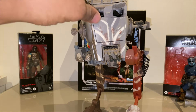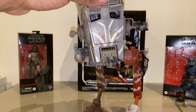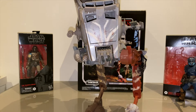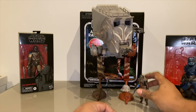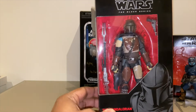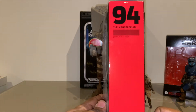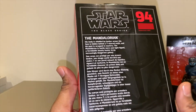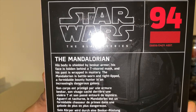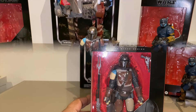I would say this is an awesome figure — if you're a fan of the Mando, love ATSTs or whatever, this is a definite must-have pick-up. So let's move on to the final Mandalorian figure. Last but not least, we have the Mandalorian himself, the star of the show. This is number 94 in the Black Series. If you want to read about him, pause there and read that part on the back of the box. Nothing on the side. Let's break him out.